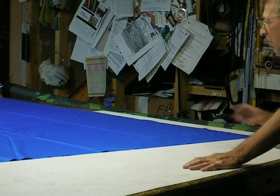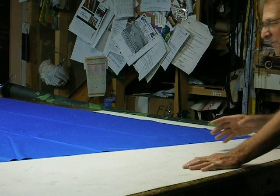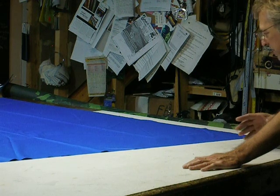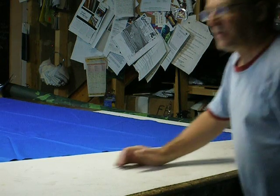You don't want this material to move or shift when you're sewing it, so you're going to have to secure it. What I'm going to do is get some spray glue.